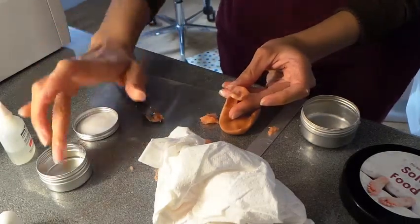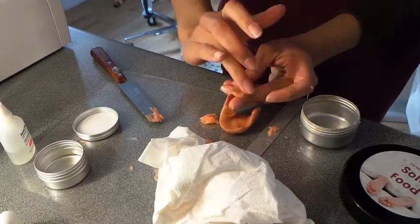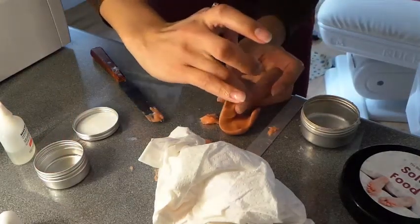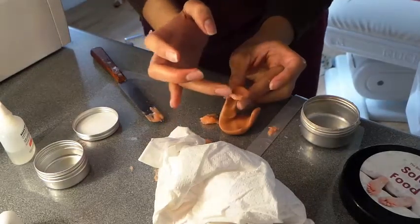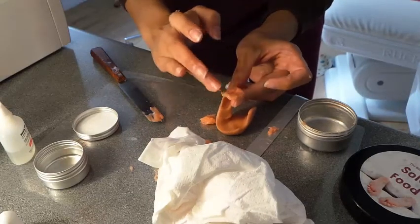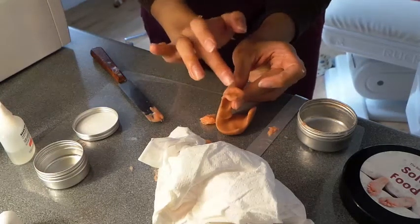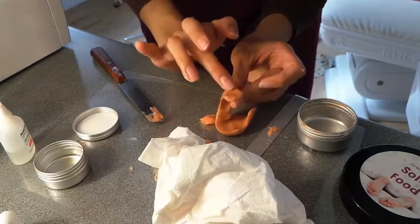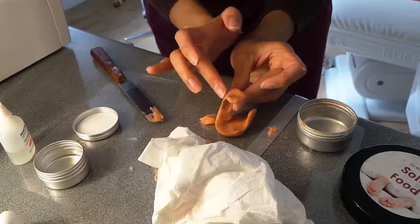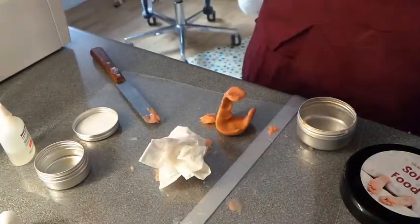Grab some oil and just mold it into position like this. Grab a little bit more out, plonk it on there, and again just mold it. Swap fingers around when you do this. The oil just helps it blend really nicely. There you are — let's see how that now looks.